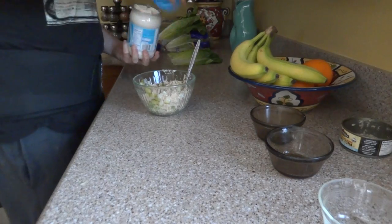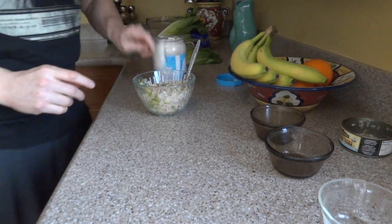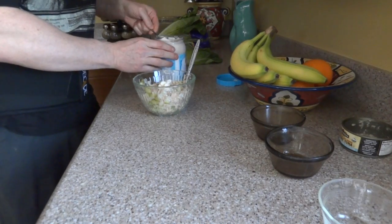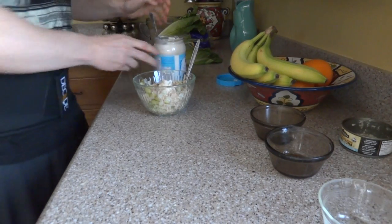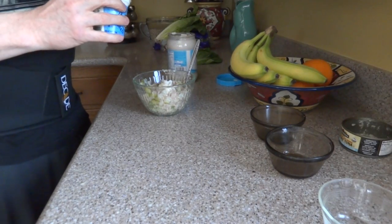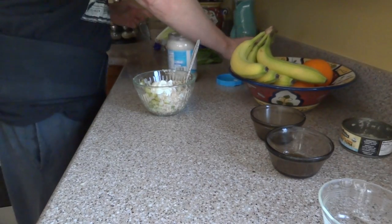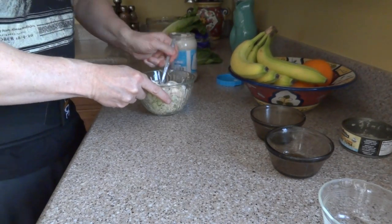Now we're going to add in some light Miracle Whip — about a tablespoon, then another half tablespoon. I'm also going to add in one tablespoon of plain Greek yogurt. No flavors in it at all.